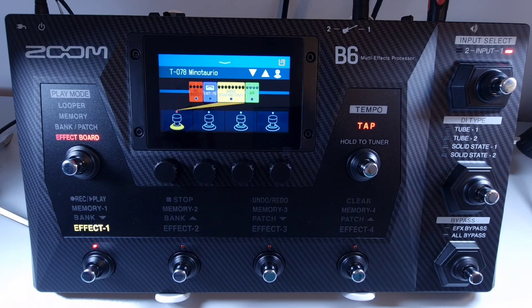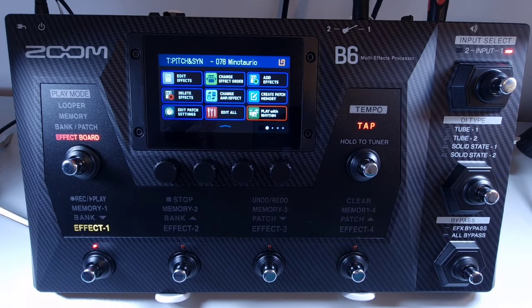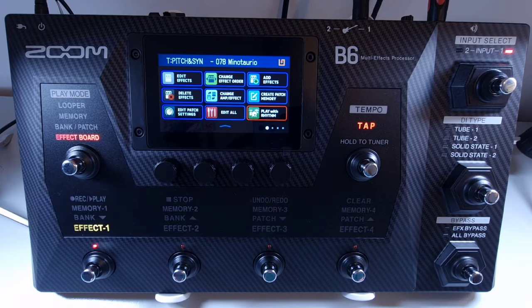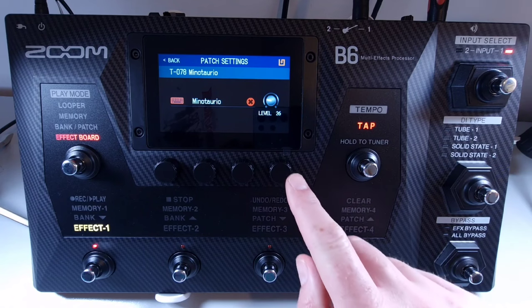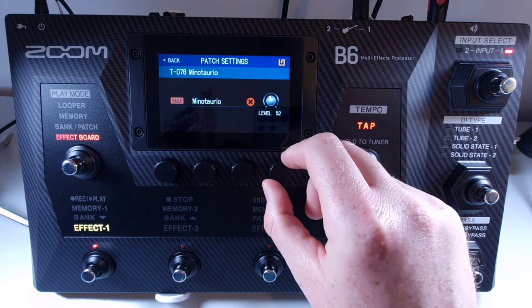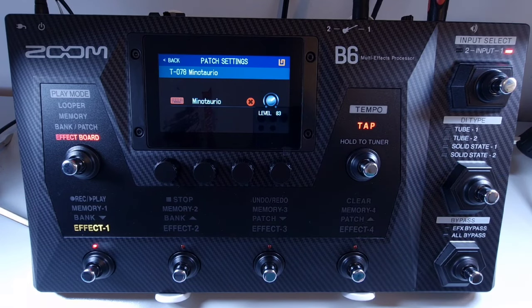Welcome to How To Music Tech, this is part forty-one in this series: how to set the individual patch volume. Select the patch you want to adjust the volume of, then open the menu and select edit patch settings. From there you can use knob number four to adjust the level for this individual patch, or you can use the touch screen. The volume can be set from 0 to 120.